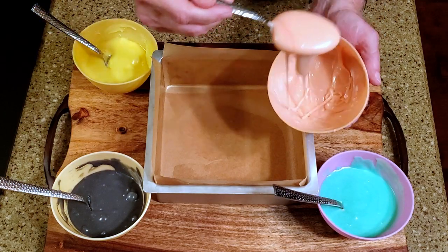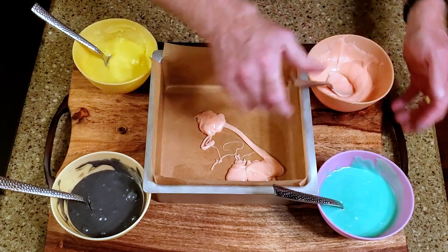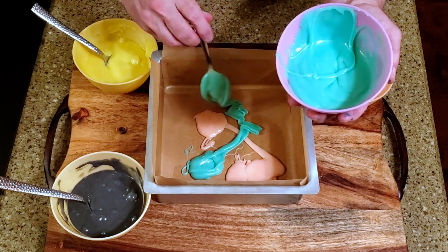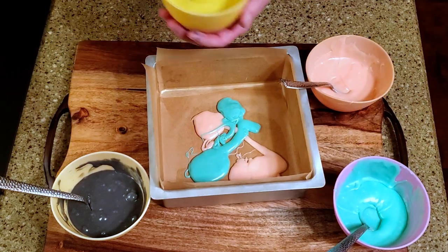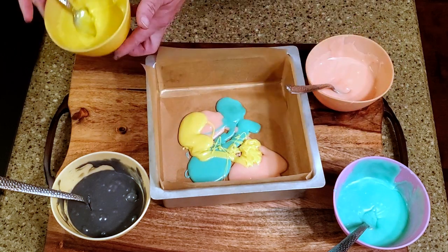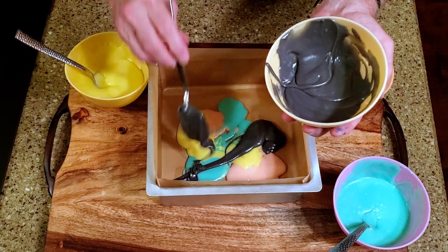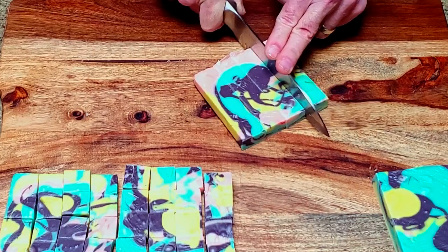Now it's just a matter of adding alternating spoonfuls of each color into the lined pan. Place the fudge in the fridge until it's set, at least two hours. Remove it from the pan and cut it into whatever size pieces you'd like.